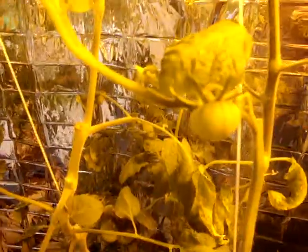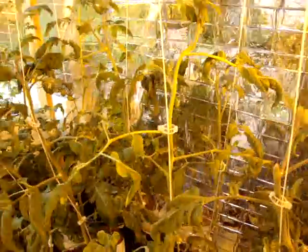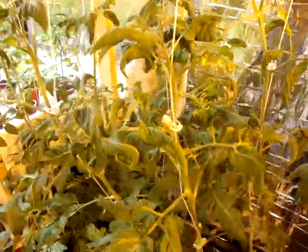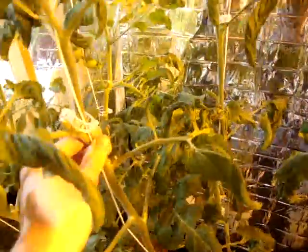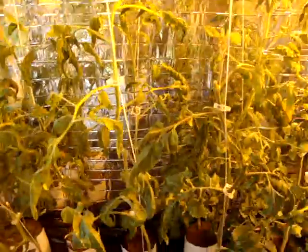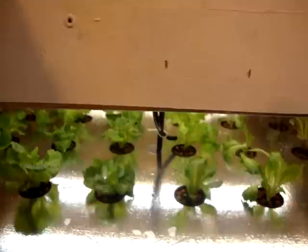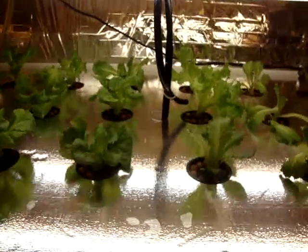Here's the tomatoes — they're still growing. There's a little Brandywine, and these things are well about four feet tall. I've been cutting them down, trying to keep them as short as I can. I probably started these things a little too early.